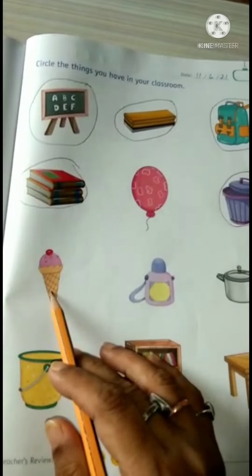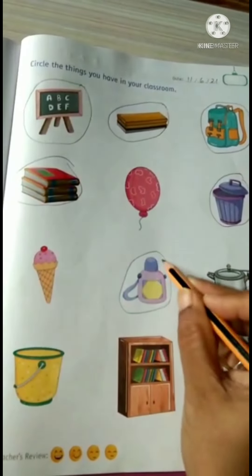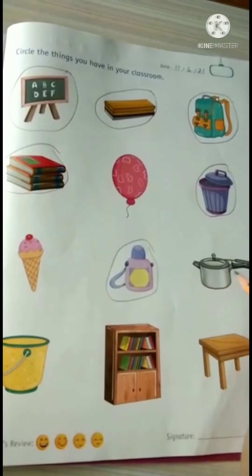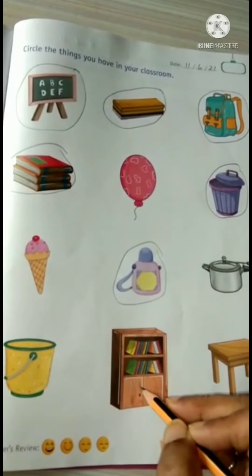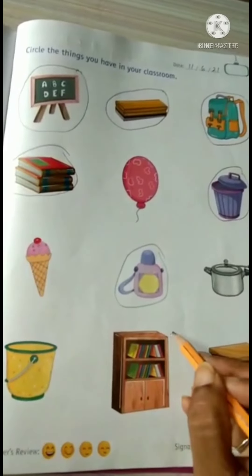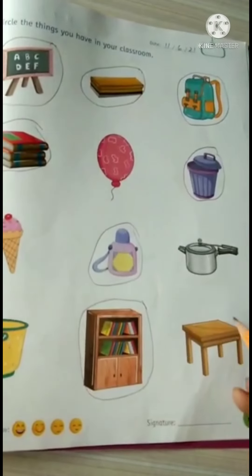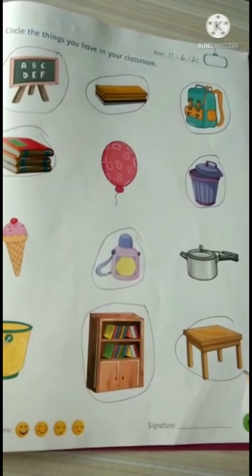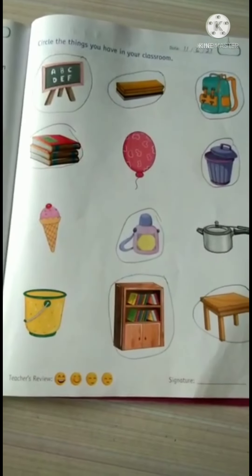Ice cream — no. Water bottle — yes. Pressure cooker — no. Bucket — no. Shelf or cupboard — yes, we have in our class. Table — yes. Please circle these things.